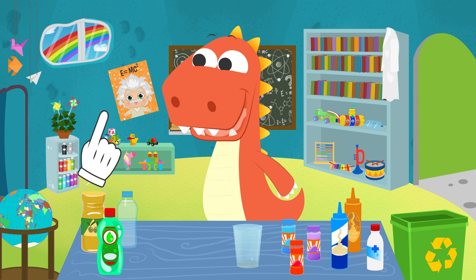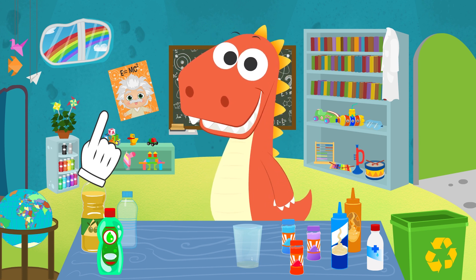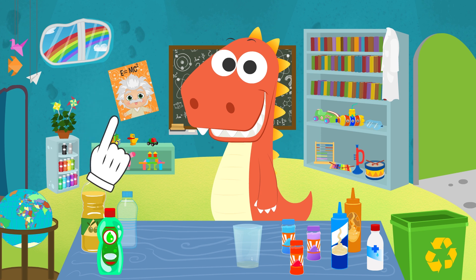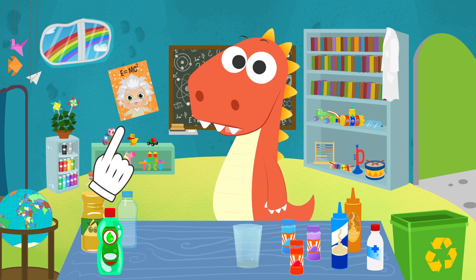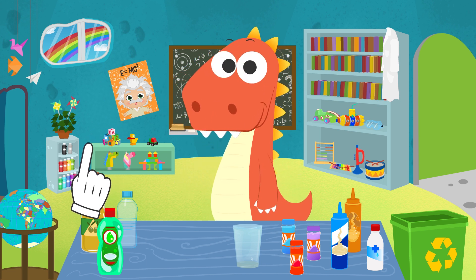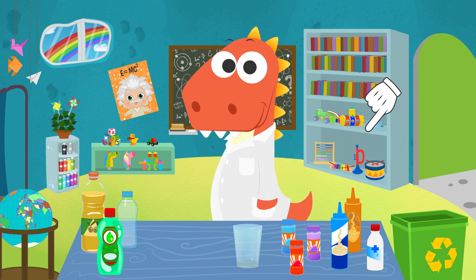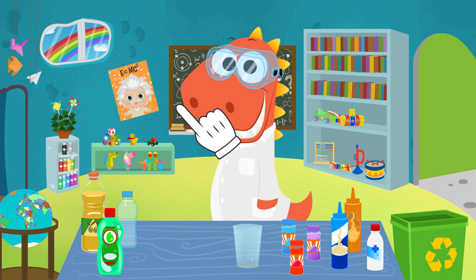It'd be amazing if it was always out there so we could see it whenever we wanted to. I just remembered something — I know how we can keep a rainbow inside a jar. It's just an easy experiment, you'll see. If you can think of any other experiment we can try, let us know in the comments.